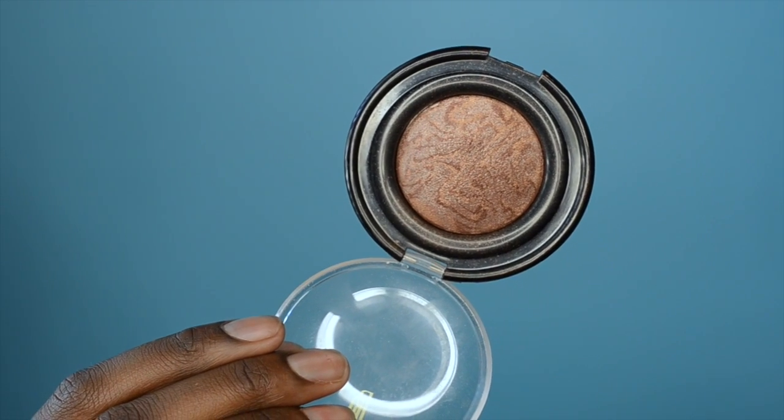Going in with my MAC Mineralize Skin Finish Powder in the color Dark Deep to set my whole face — it gives me a nice little glow. Then I'm taking MAC blush in Raisin and applying that to the apples of my cheeks. Now I'm taking this baked bronzer by Milani and applying that to the high points of my face. It looks a little harsh now but I'll blend it out — I like to look glowy, especially since it's summer transitioning to fall.